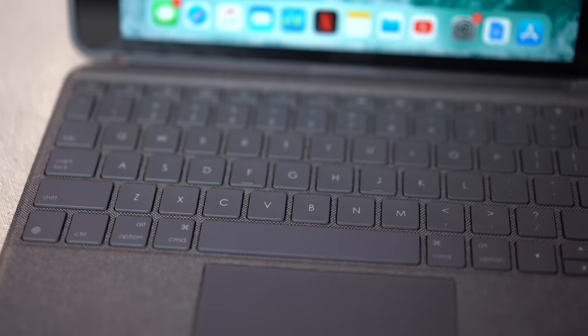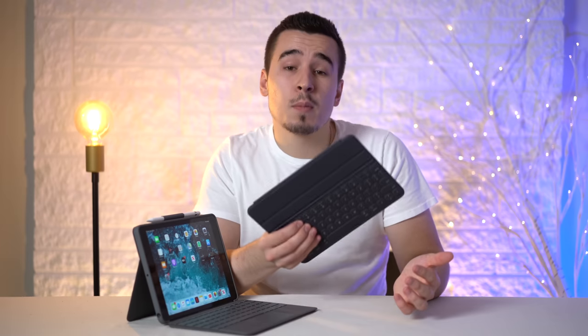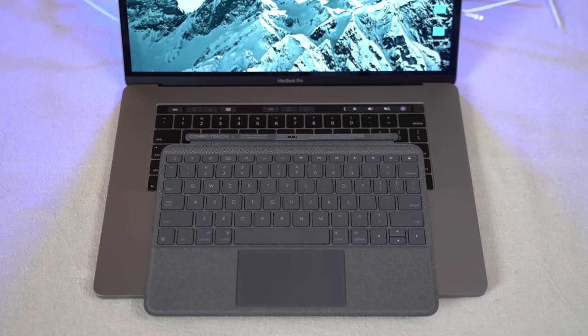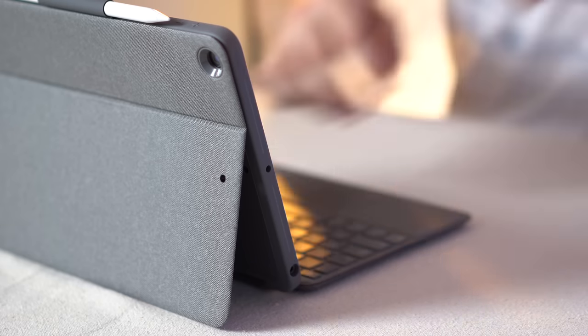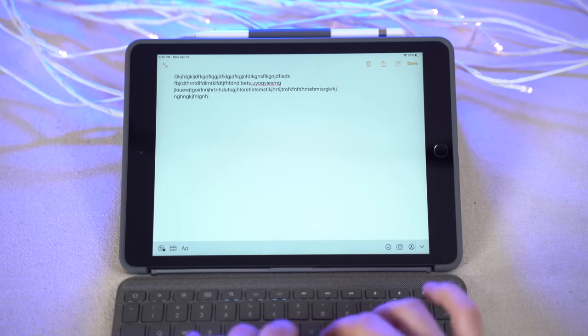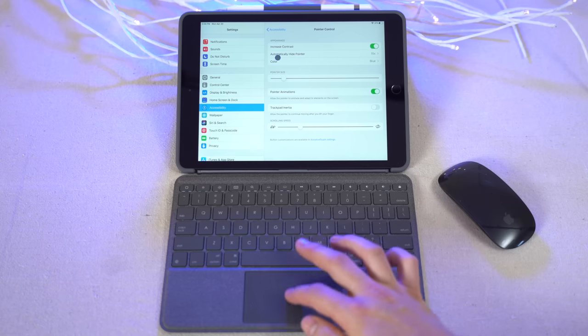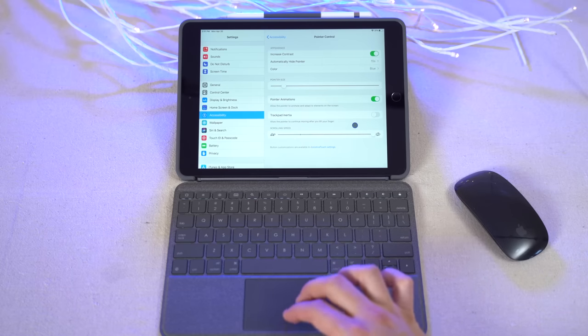In terms of keyboard quality, I'm very impressed — you get traditional keys with an excellent amount of key travel, unlike the keys on the Smart Keyboard Folio for the iPad Pro, which honestly don't feel that great. The only downside is that because the iPad is smaller than a full-size keyboard, you obviously won't get full-size keys, so it may take some time to get used to. Because this Logitech keyboard case uses the smart connector, the keyboard is essentially hardwired to the iPad — every single keystroke registers quickly with no lag, which you can't say for Bluetooth keyboards. The same goes for the trackpad, which works better than expected, especially after turning off trackpad inertia and increasing scrolling speed.